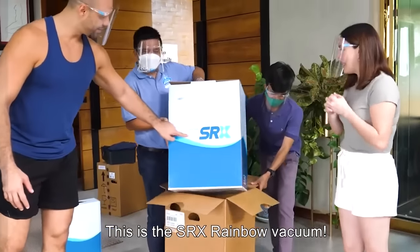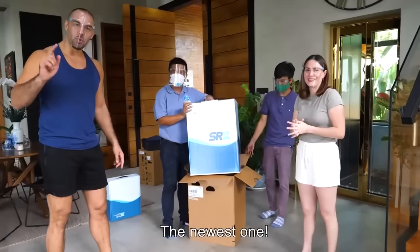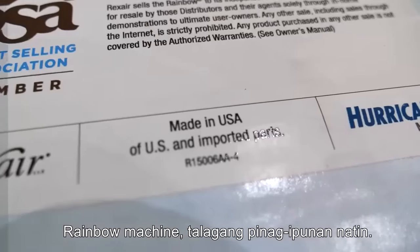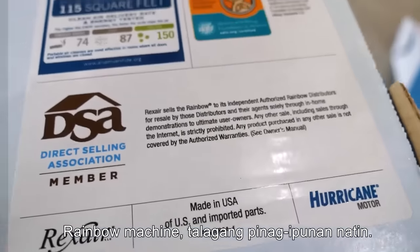This is the SRX Rainbow Vacuum — the newest one! Before we bought our own Rainbow machine, let's take it away!